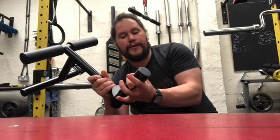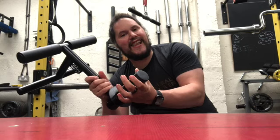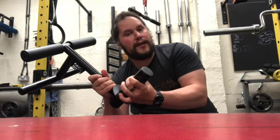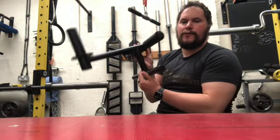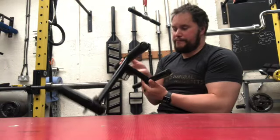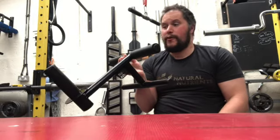It does fit two-inch plates and with the clips I've got it will hold in place, but it's slightly smaller, so depending on what kind of clip you use you might have difficulty. Because the thing is always at that angle you don't actually need to use clips, but if you want that extra bit of safety or you're going to use it for unorthodox exercises, clips would be good.